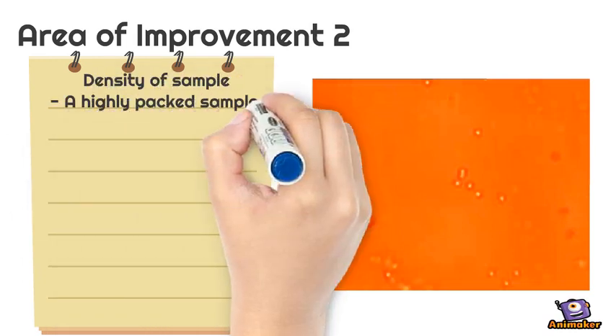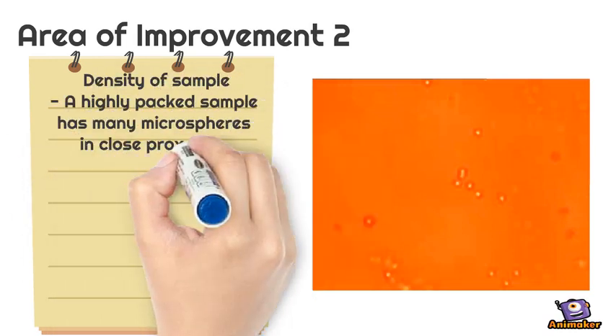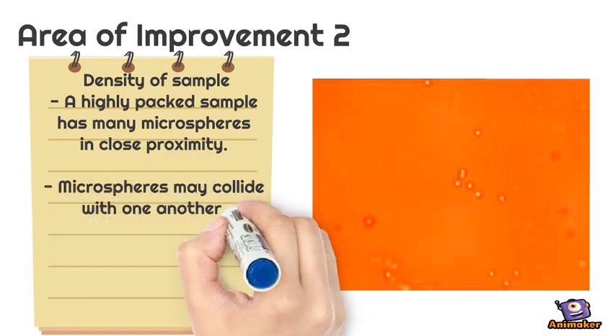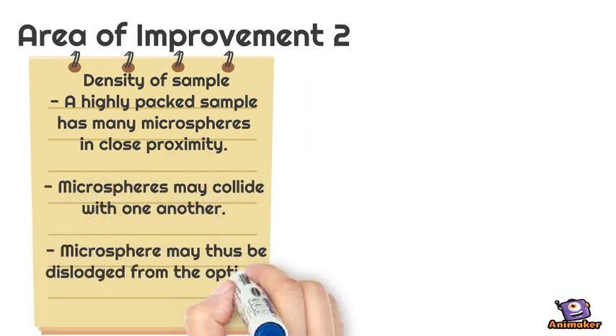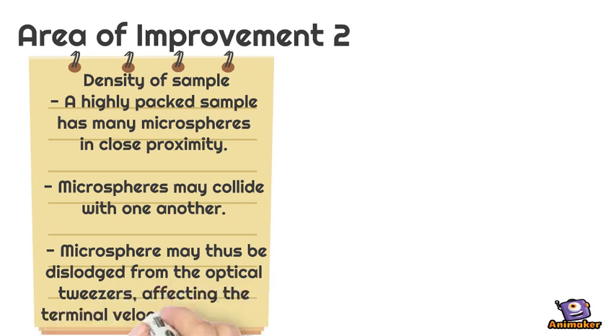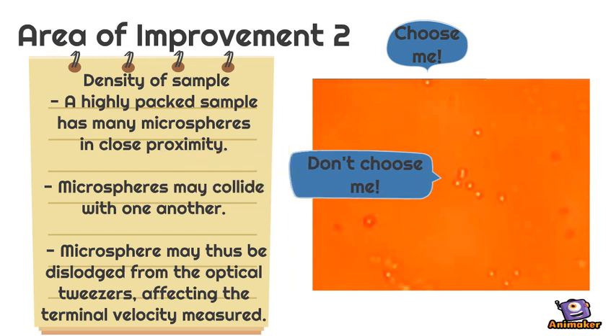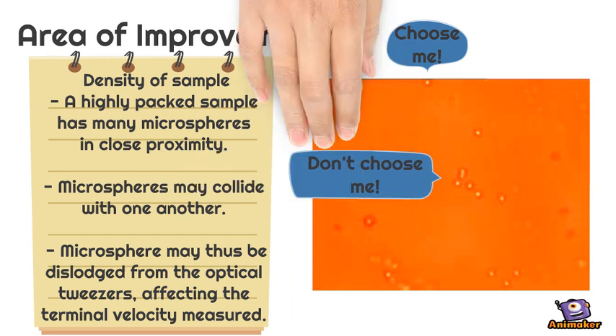If the density is too high, the trapped microparticles may collide with the nearby microparticles and lose grip from the tweezers. The nearby microsphere may be trapped by the laser along the movement of the stage, which also collides with the trapped microparticles that we are experimenting, hence affecting the terminal velocity. Thus, we will want to use a sample that is less dense.